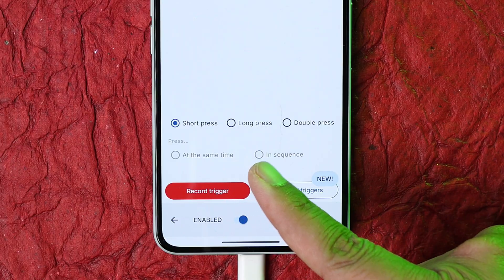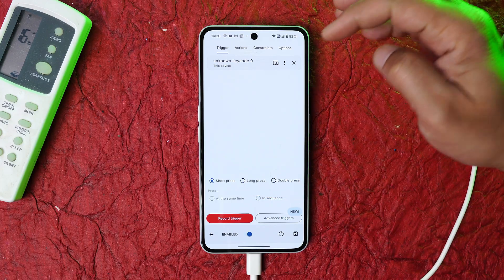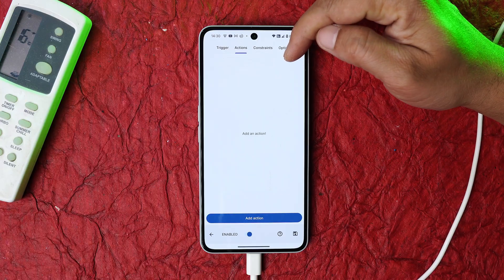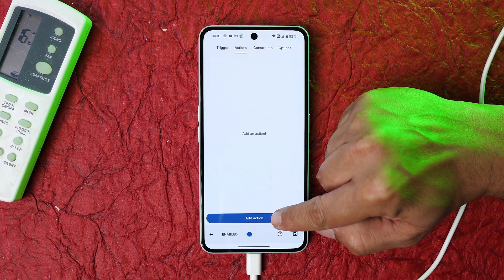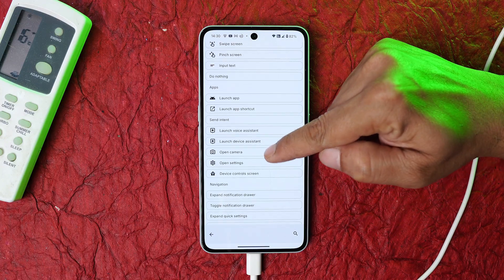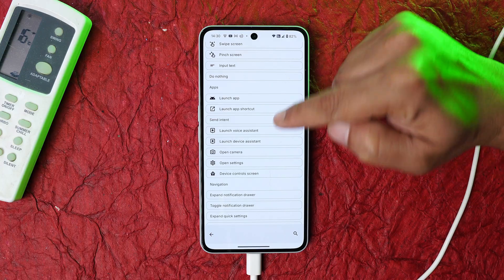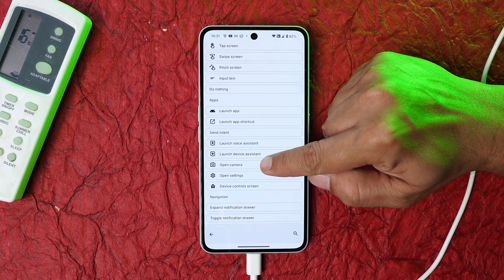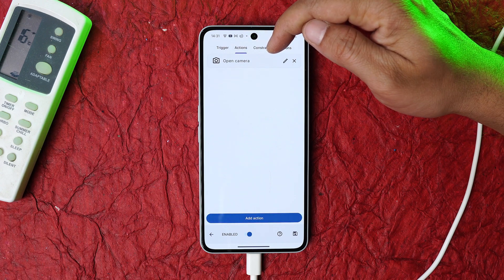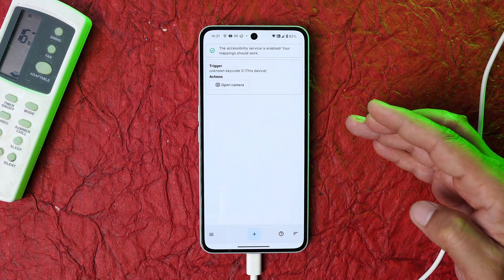Towards the top you'll see an 'Action' option. Tap 'Add Action' — there are a lot of options available, including 'Open Camera,' 'Open Settings,' and much more. To demonstrate, I'll select 'Open Camera.' You can see the trigger and action are now set to open the camera.